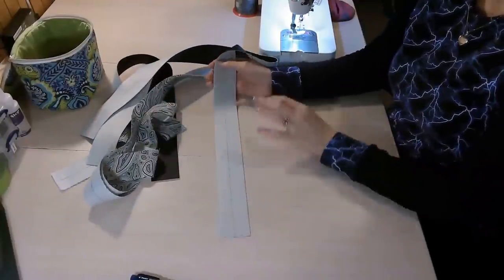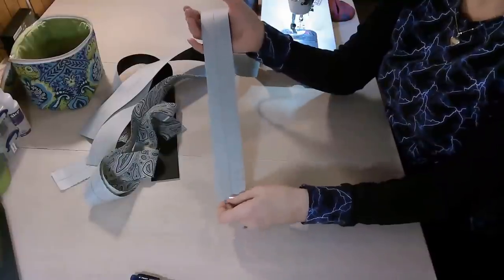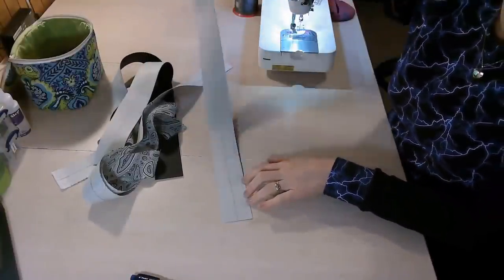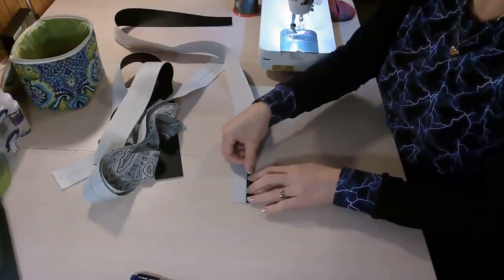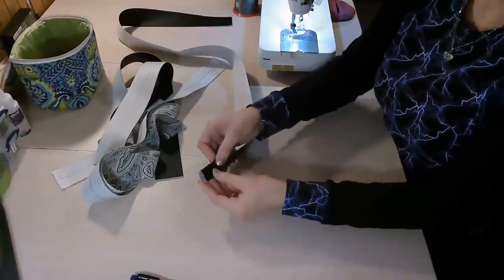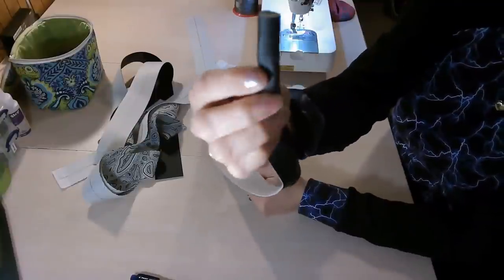We're going to start with making our handles. My handles are going to be done a little bit differently — I'm going to make them double sided, but I will still tell you how to make the handles as per the instructions in the pattern. So your handle piece will be two times the width of the one I'm showing you. If you're using a material that can't be ironed, draw a line down the entire length of the handle in the center, then fold the long edges in to meet that center line. You can use double-sided tape to help hold these in place.